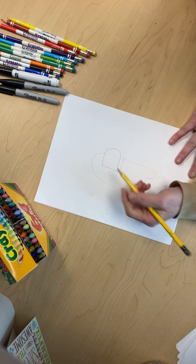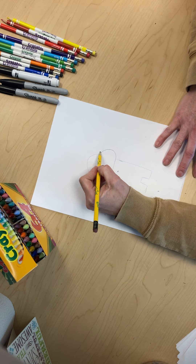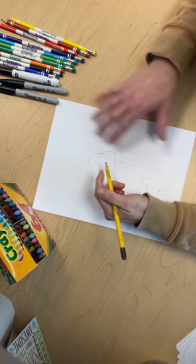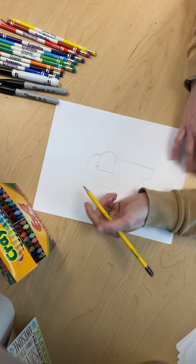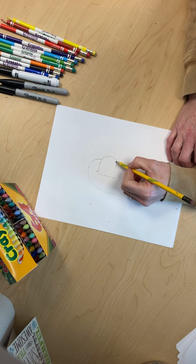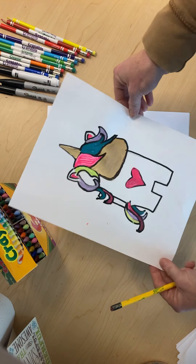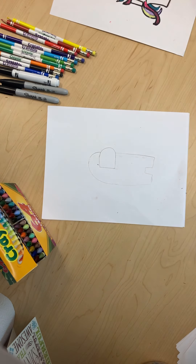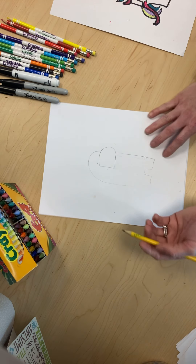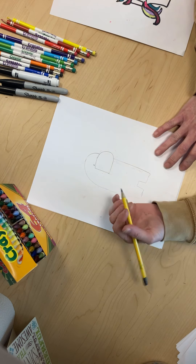Here is the start of our Among Us. Are you guys ready to make it look like a unicorn? I am! It is fun. I've done one before but I'm gonna show you guys how to do it. Now we have the body on here and we are going to give it hair.